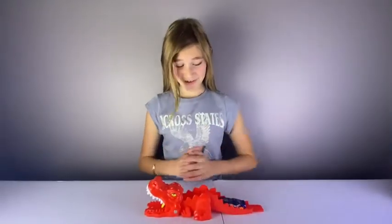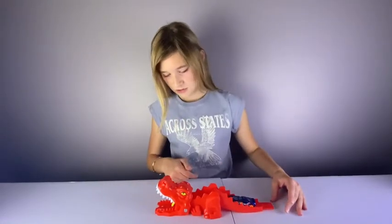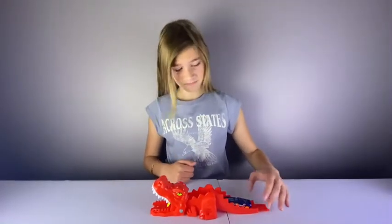Okay, now this thing looks cool. So I think what happens is you lift up the tail, the car goes down the track, and I think it's off the mouth. Let's try.